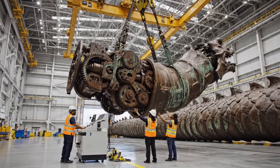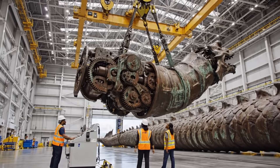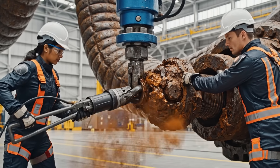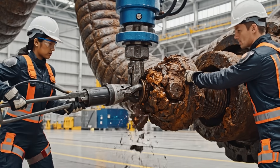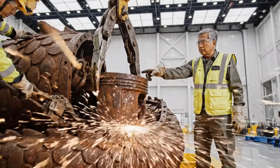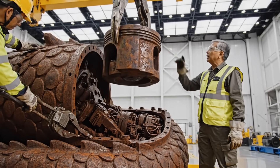Bring it up another five meters. Affirmative. Clear the main chassis. Increase pressure on the gamma clamp. Steady now. Watch the stress fractures — easy, easy. Bring it up slowly.